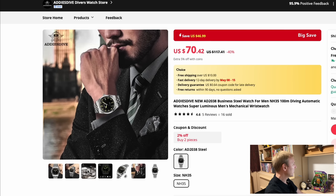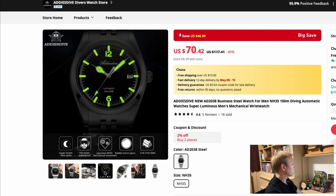I haven't looked at Addy's Dive for a while, and this one looks absolutely fantastic — a really good-looking watch with a bit of loom, and it's only $70.